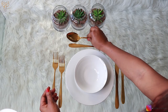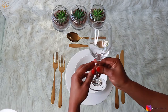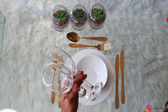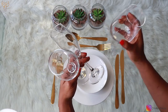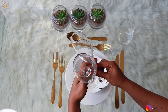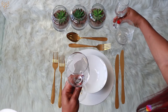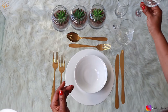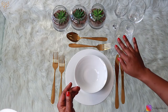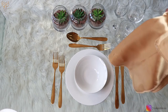Now another thing we need to place is our glasses. I have three sets: my white wine or red wine glass, my champagne glass, and my water glass. On the right-hand side, we first place the water glass right in the middle of the knives. Then we place the champagne glass on the inside above it. With the white wine or red wine glass, you slightly put it at the top as well, just next to the champagne glass.